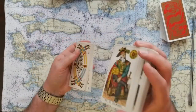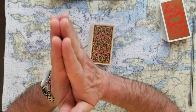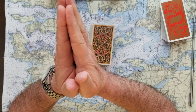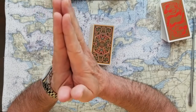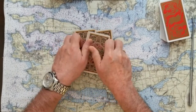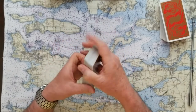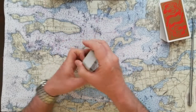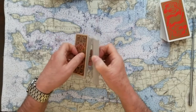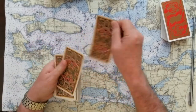I like to spread them out like this so viewers can see the full deck, and so clients can interact with all the cards. Choose your number: one, two, three, or four. Take a deep breath, let it out slowly, and consider the questions you want to ask while I shuffle.